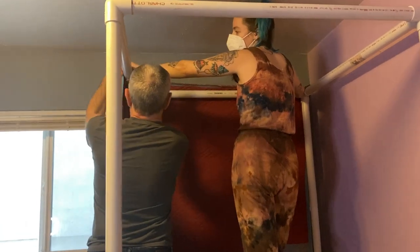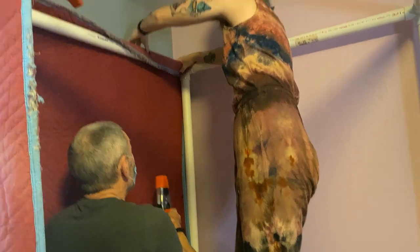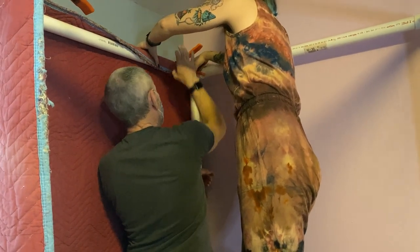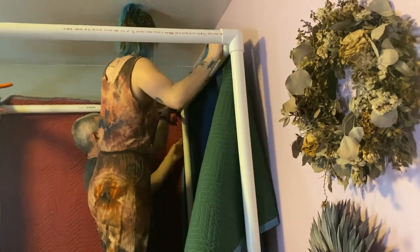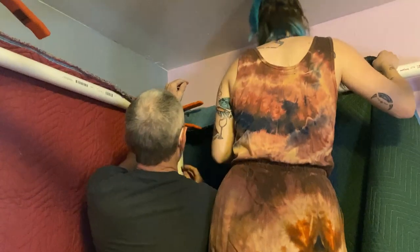We're starting to hang the blankets. Kia's kind of wrapping it so that it'll be held better by the clip. You kind of have to have strong hands to work those clips. One clip for two blankets.